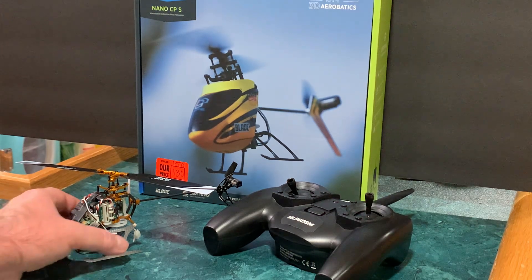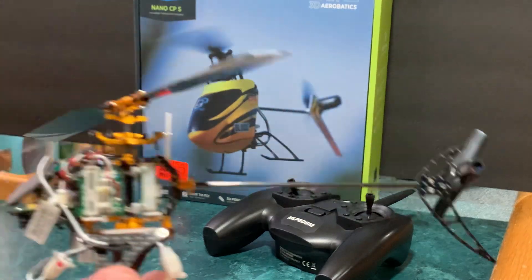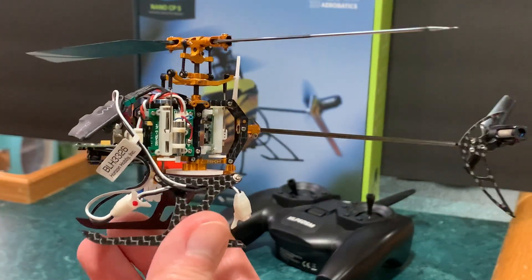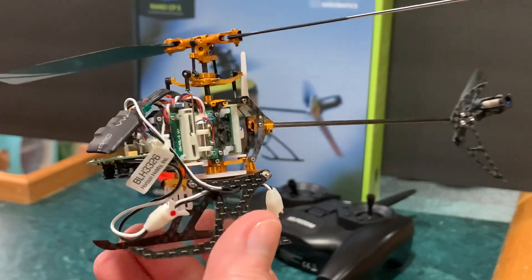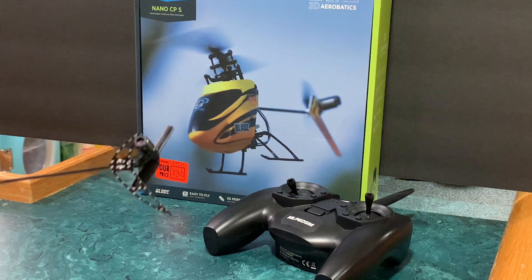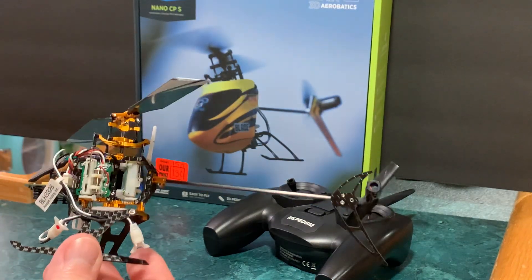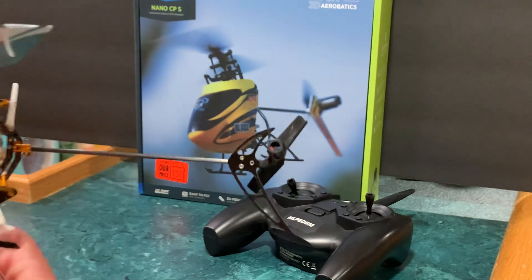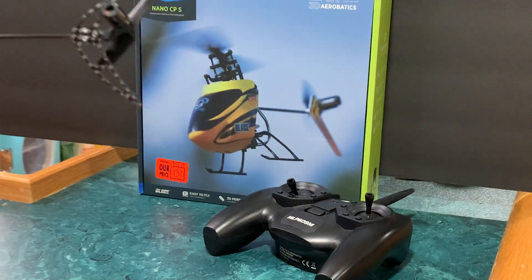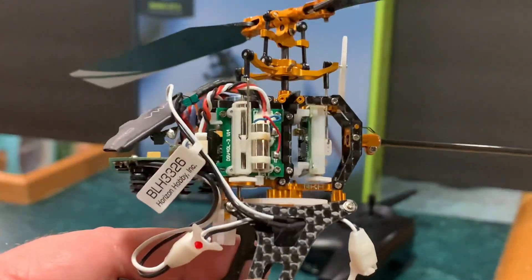After soldering it seemed to be getting more consistency — it's firing up every time now, pretty much. Knock on wood. Turned out pretty good. Because I'm running the Rackon frame, I had to remove a servo to get to the screw that releases the motor retention bracket, and then you can take the stock motor out and put the brushless motor in.